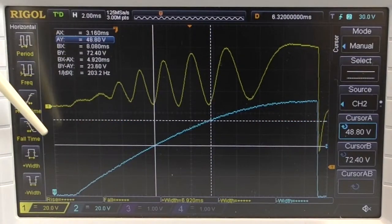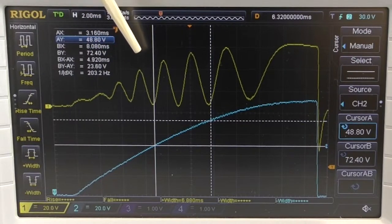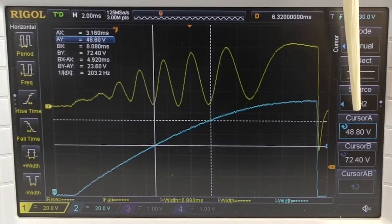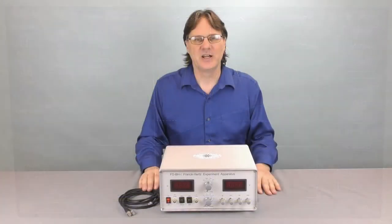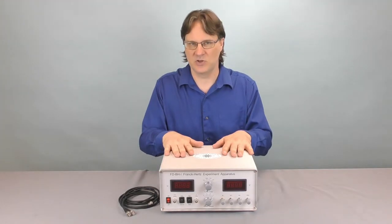On the oscilloscope, we have the accelerating voltage on the bottom and the current at the top. As the excitation energy level is reached, the current gets excitation and then drops down. I have outlined two minima and the difference in the voltages are noted off to the side. If you take the difference in voltage of two minima and divide by two, you will get approximately 11.6 volts, which is the excitation energy for the first level for argon.